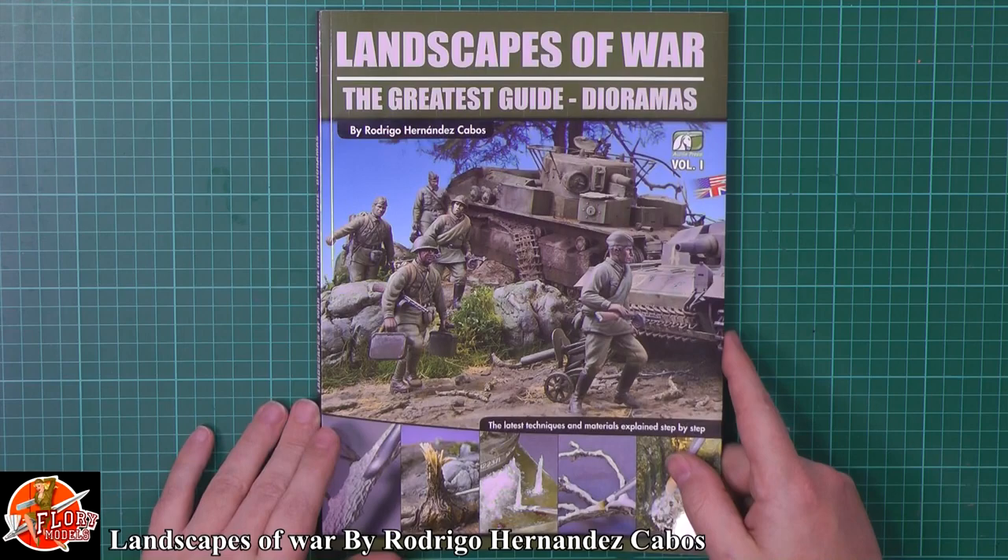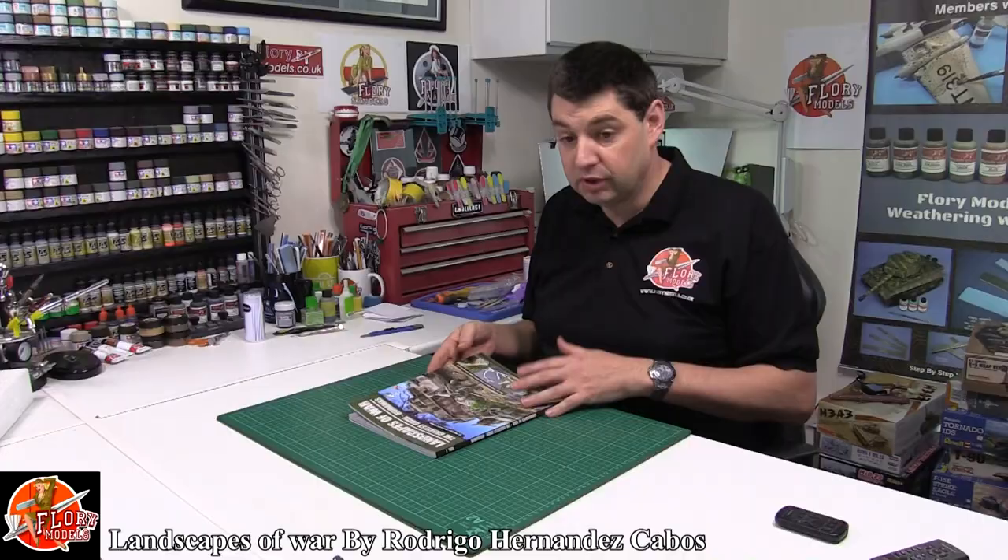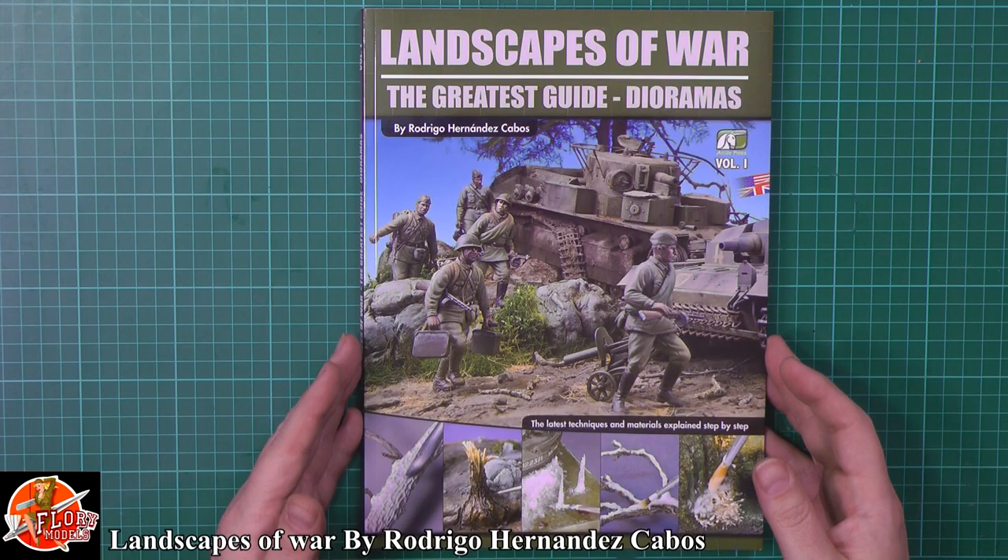Sorry, I'm terrible with names and sorry for destroying your name. Recently, especially myself, I've been getting right into dioramas, little bases, things like that. So a couple of books like this are absolutely ideal.